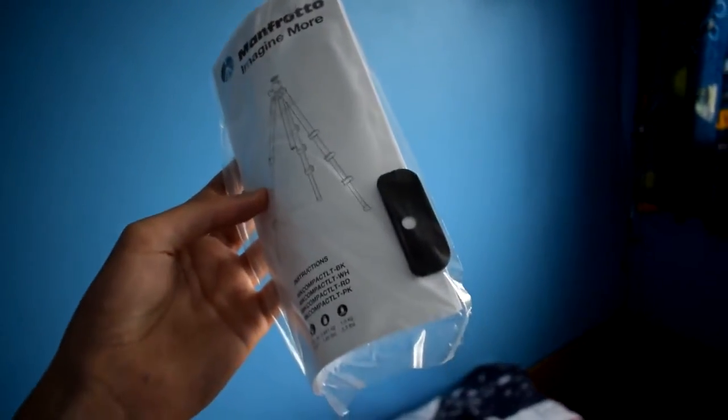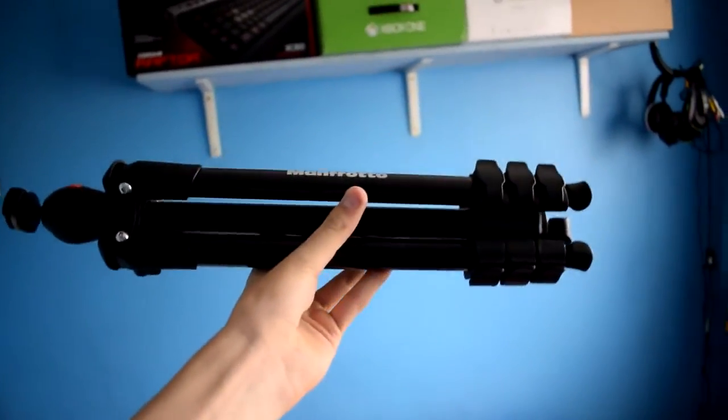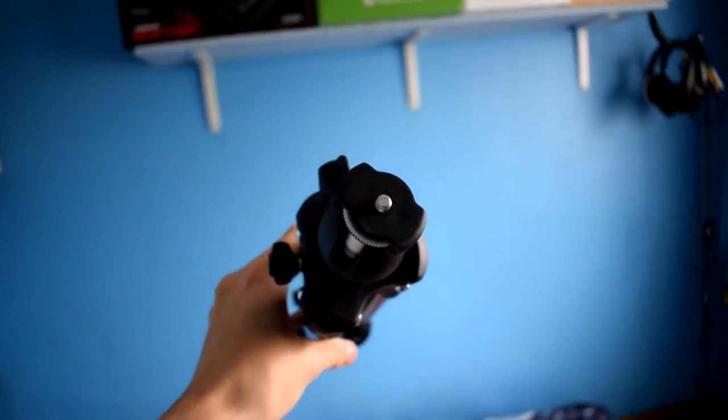There's the instructions along with the Sony adapter. The Sony adapter I think is for the Sony NEX 5R and 5T. Anyway, you can see the actual tripod in its compact state.